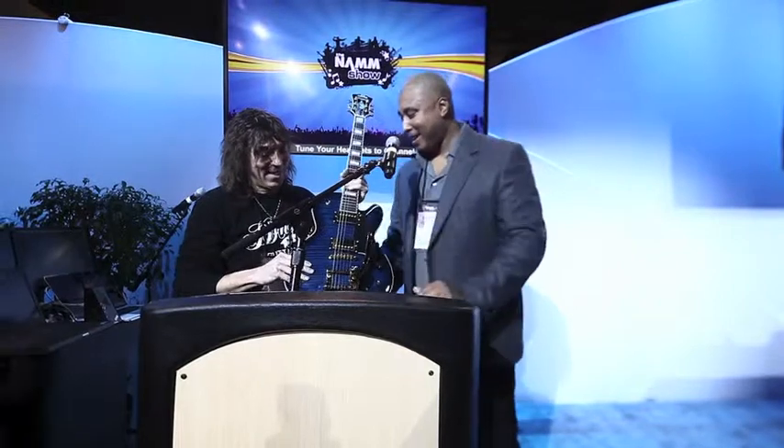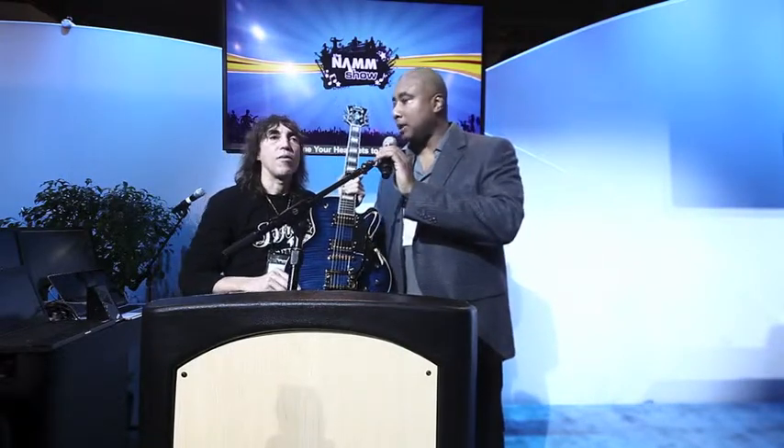Yankee Blue! And with this guitar we're going to start working with them, and I'm starting a foundation, and I'm going to let Steve give you the details on that.